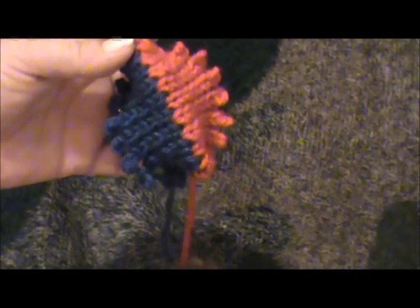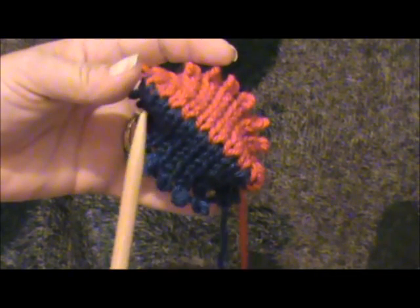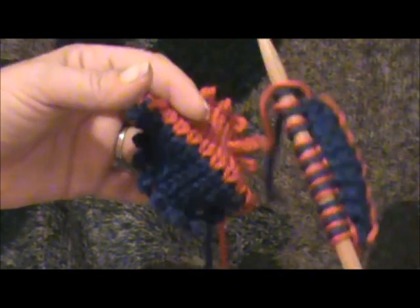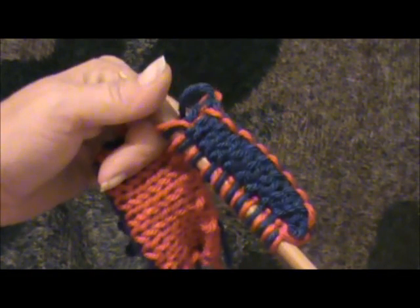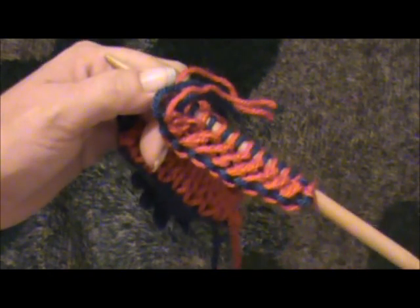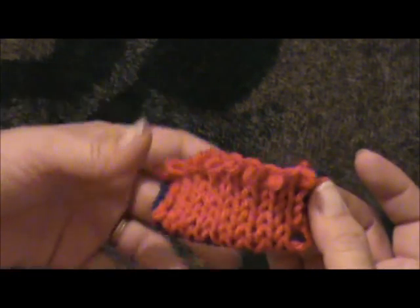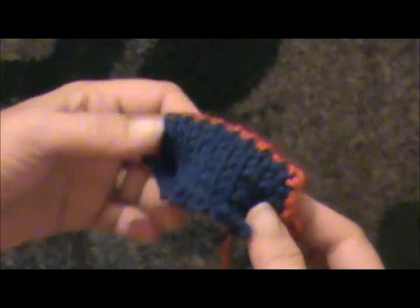Hello. Today I'm going to show you how to do an invisible cast on for double knitting. This will define your colors at front and back at your cast on, instead of having a combination of the two like this one where you have two colors on the front and two colors on the back. And if that's not what you want — if you want them defined so that you can't see the back or the front — then this is the cast on for you.